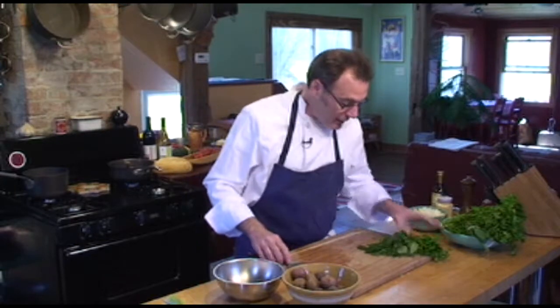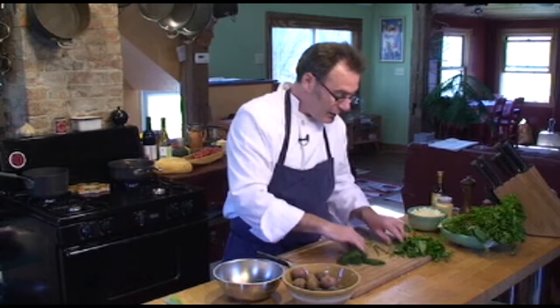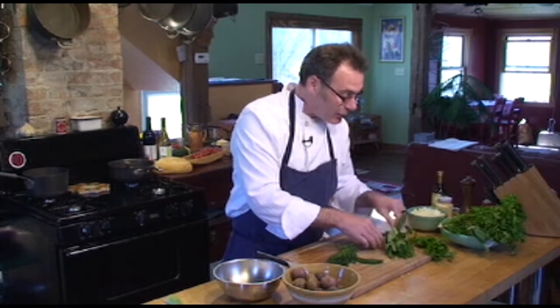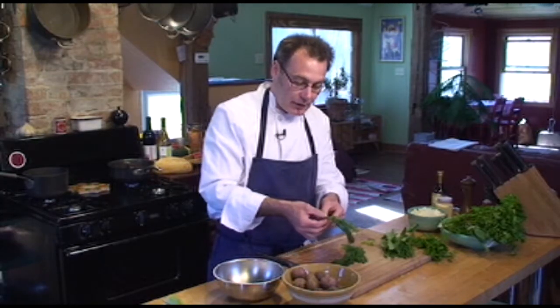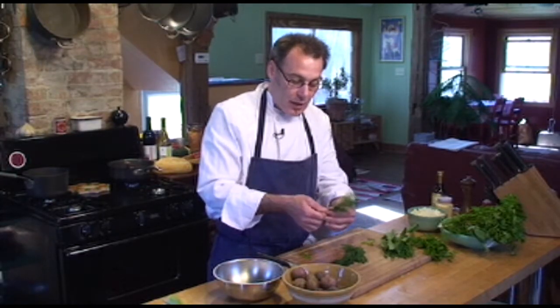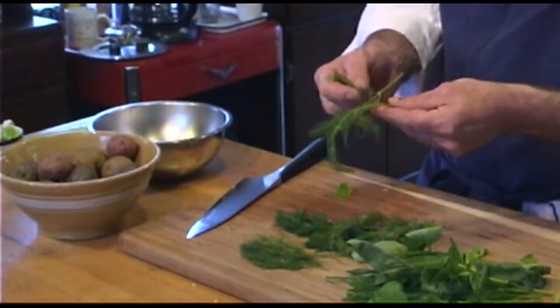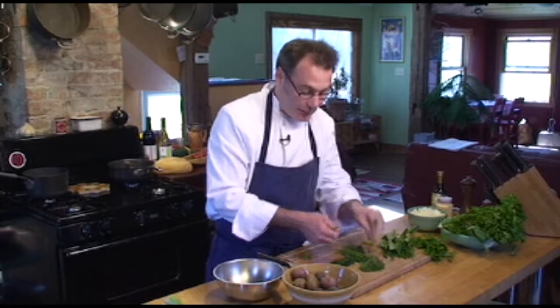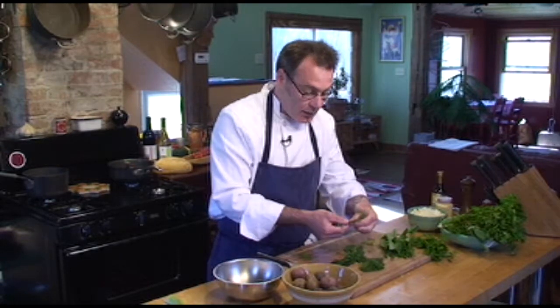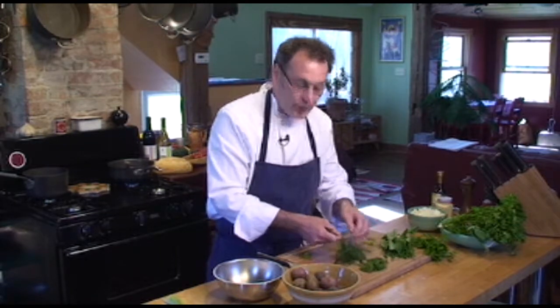I'm going to dice some herbs. What I have here is some fresh dill, some fresh chives, basil, and parsley. You do not want to use the stem of these herbs because the stem gets bitter — except for cilantro. Cilantro is one of the only herbs where the whole plant is edible and the stems are not bitter and have the same flavor. So I'm just going to pick out the larger stem parts where the leaves are; the stem is okay to use there.